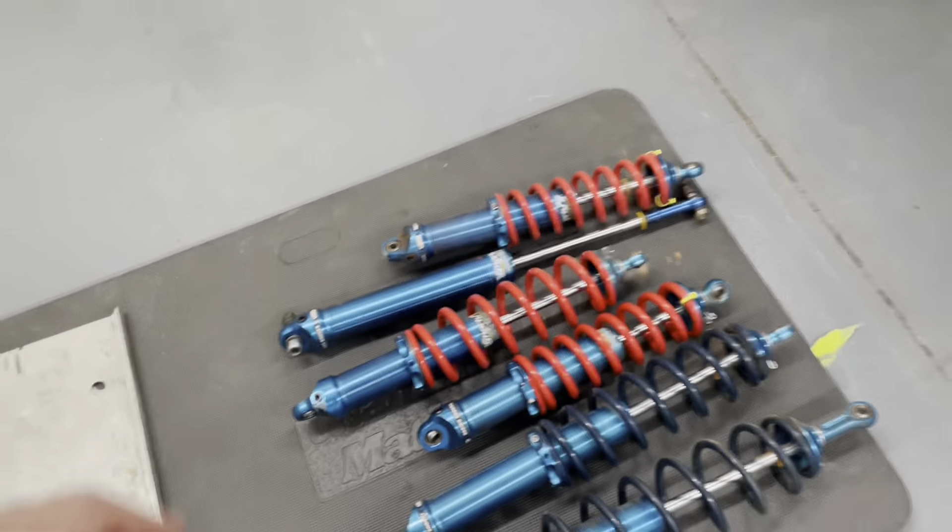I'm getting ready to bolt on all new front end parts. I need to order spindles — something in here is bound up — so just going to order new spindles. I have new uppers and lowers with FK rod ends, how ball joints, best stuff I could buy.